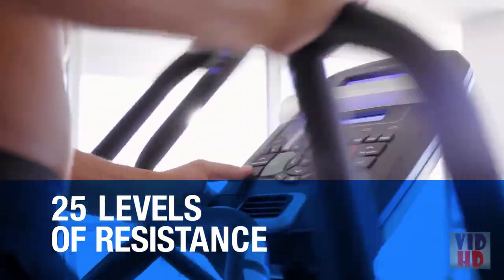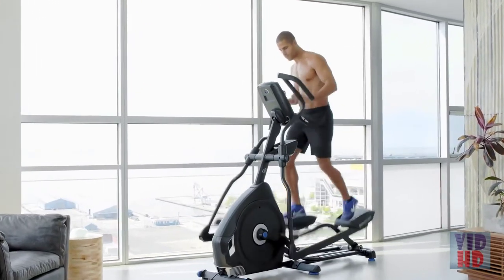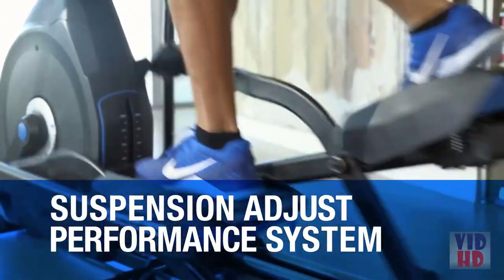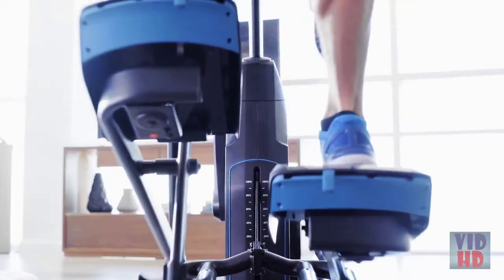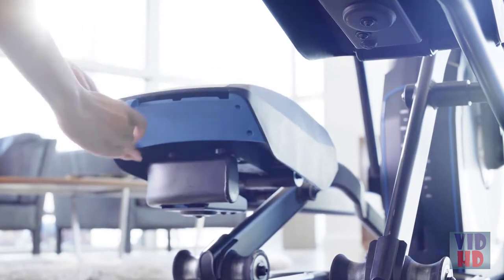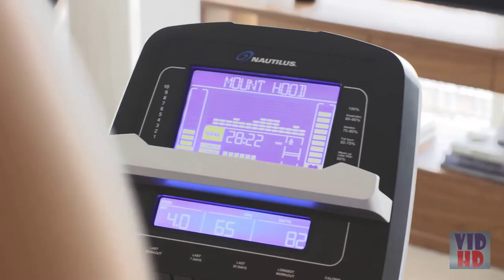With 25 levels of resistance, a motorized incline, new electromagnetic system, and watts-enhanced console, you can create your own route to success. Plus, our Suspension Adjust Performance Cushioning System tailors the angle of the foot platform, offering three levels of customizable cushioned foot support in the pedals to minimize fatigue so you can go longer and engage different muscles.